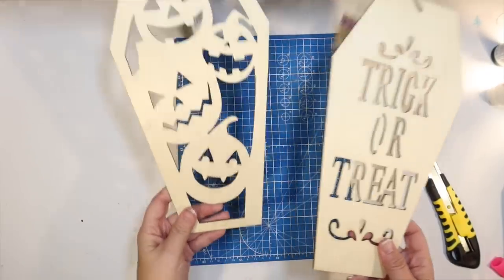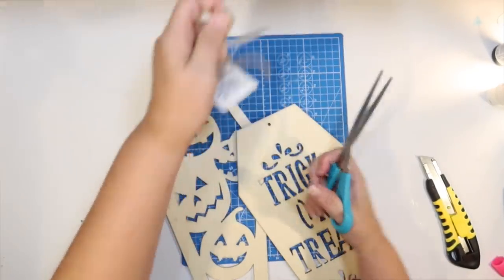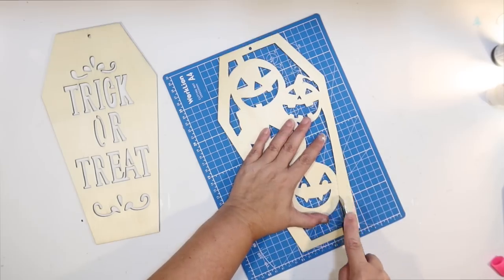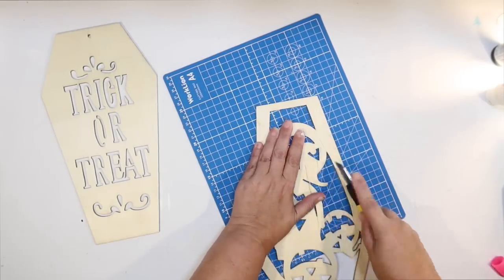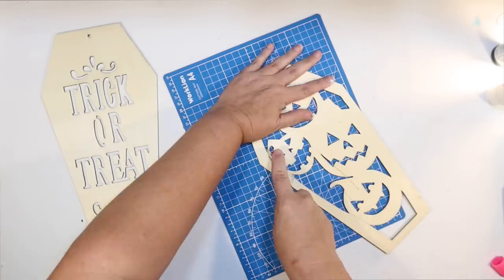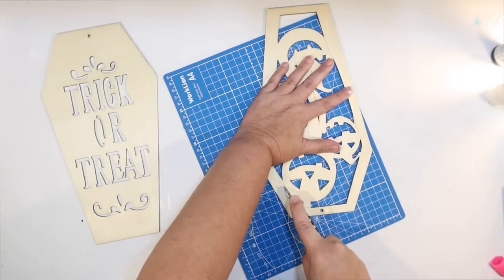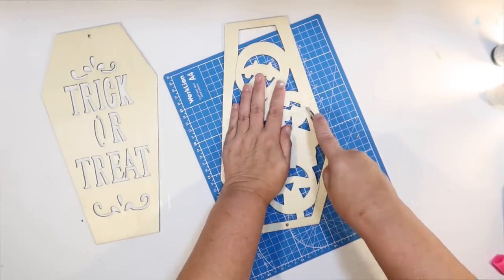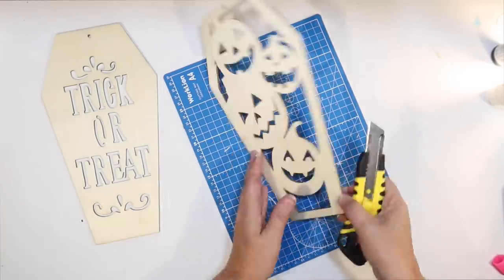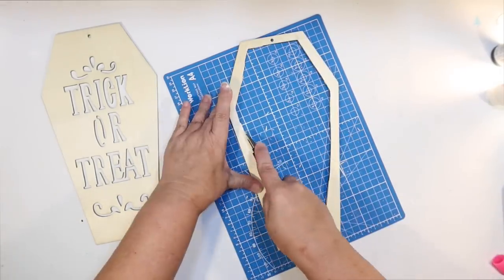Okay, DIY number two. I've got a couple of coffin signs from the Dollar Tree and we're going to make a really cute mummy in a coffin. I liked this one for the front because I wanted to make it like a three-dimensional shadow box coffin, so I don't really need the little jack-o'-lanterns — I just want that great border. I'm using my cutting mat and a razor blade from the Dollar Tree and I'm just cutting through it — it took about three or four cuts. It's really not that hard to cut that Dollar Tree wood. Now I have that great coffin border for our DIY.